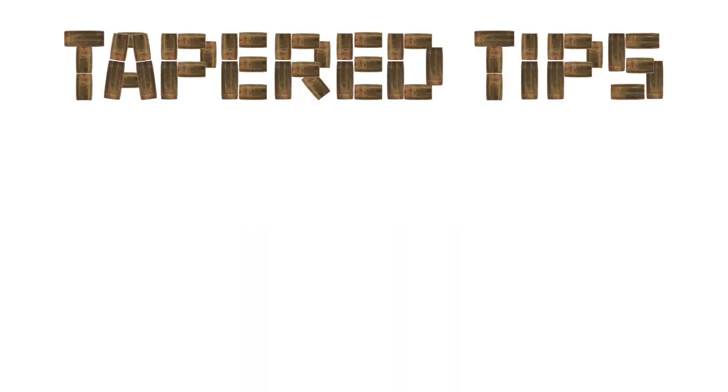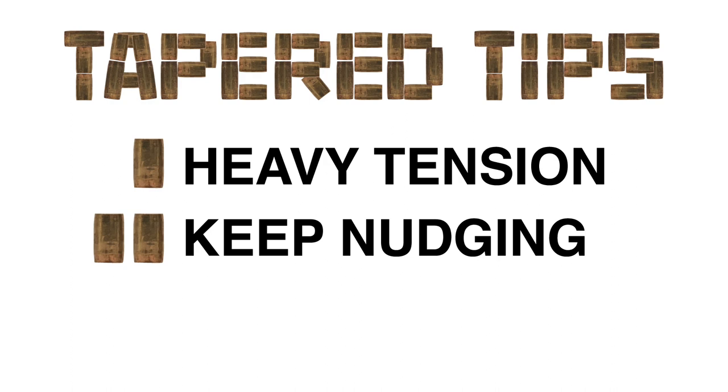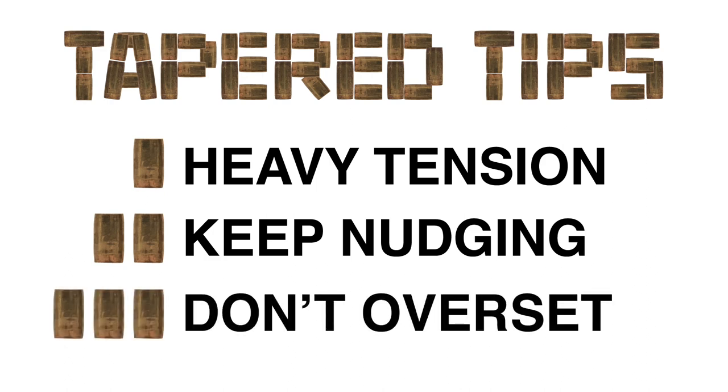There are three important tips that will maximize your success with a tapered driver. Number 1: use heavy tension. Number 2: keep gently nudging each key pin up in small increments — the feedback for a binding pin is often very subtle and sometimes seemingly non-existent. And finally, number 3: watch out for over-setting pins. Let's take a look at these concepts in more detail.